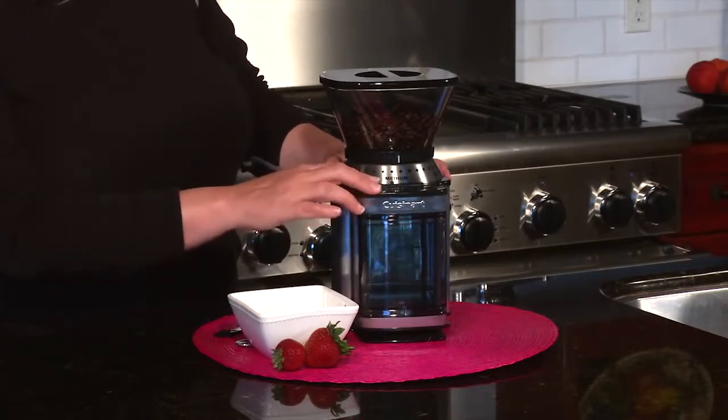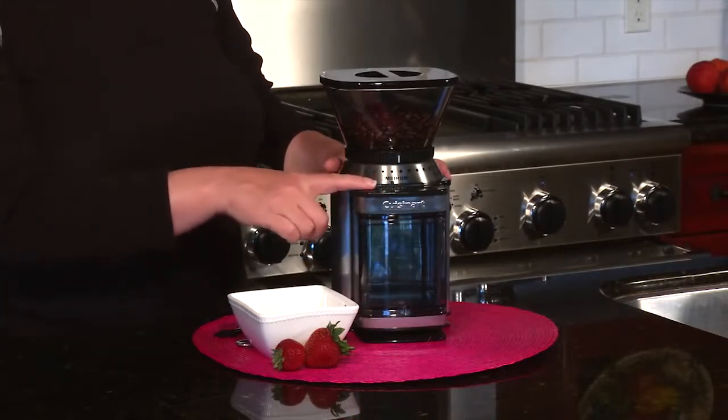You just choose your size and hit the power bar. Today I'm going to choose 4. You hit start and it's automatically going to grind the exact amount of beans that you want.